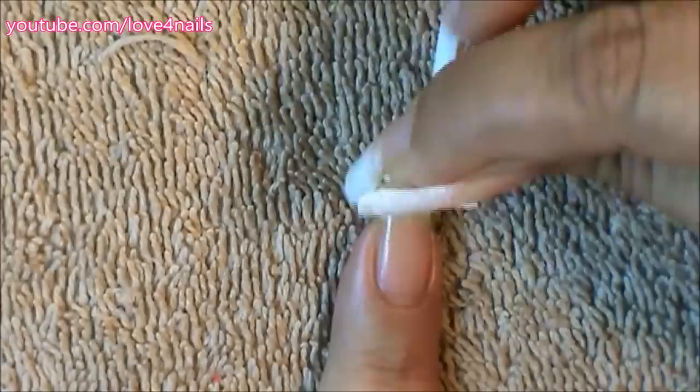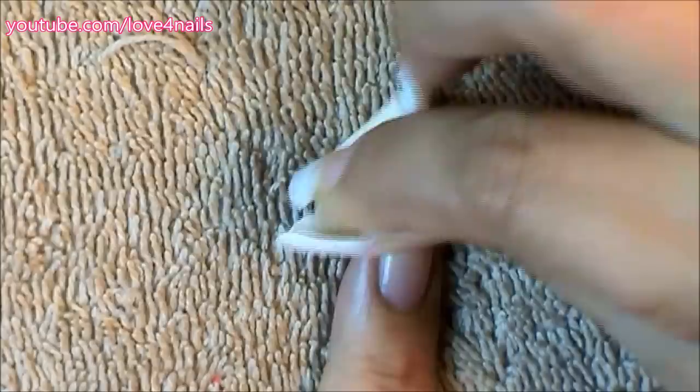The first thing I'm gonna do is apply a white nail polish over my makeup sponge and I'm just gonna begin dabbing it over my nail. If you have short nails, just apply this sponging technique over your entire nail.